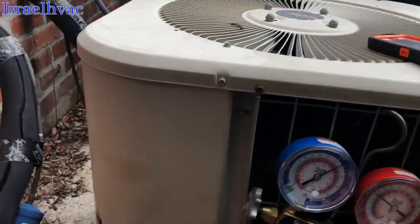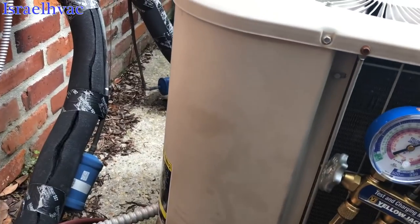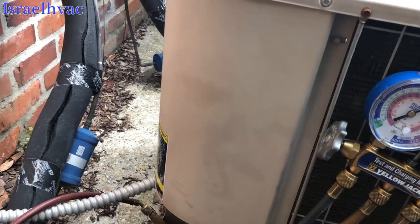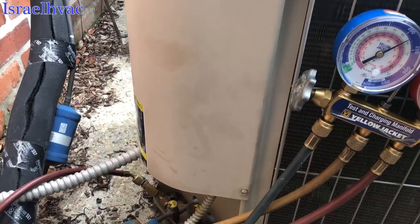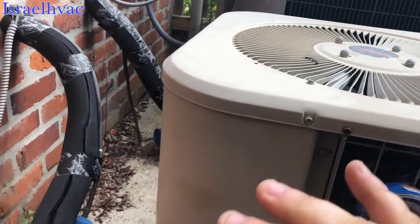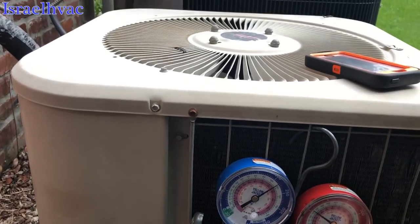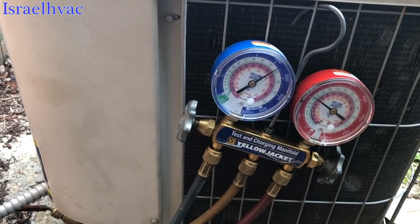This one has ended with the customer deciding to replace the condensing unit and the evaporator coil. Come to find out, it was just the gas furnace that was replaced about two or three years ago — the evaporator coil and condenser was not replaced. We've talked to the customer and they've decided to upgrade to 410A and get something with a warranty. That's it for this one — thank you all for watching and we'll see you all on the next one.